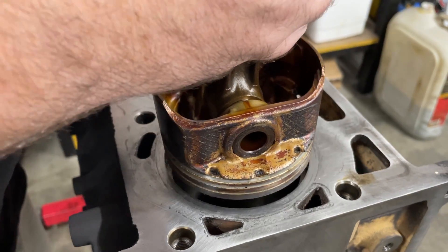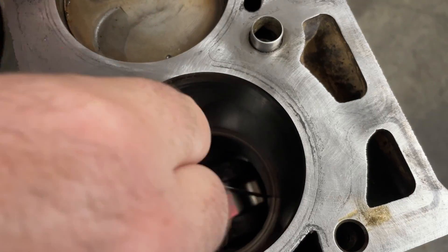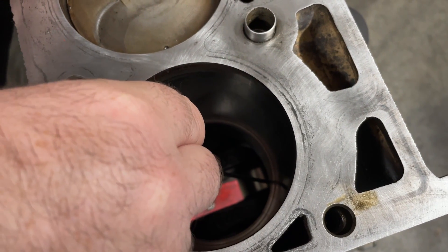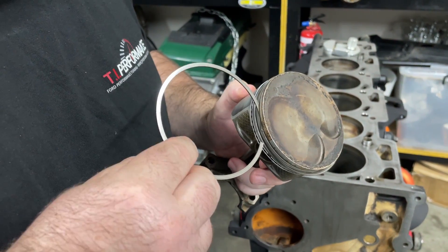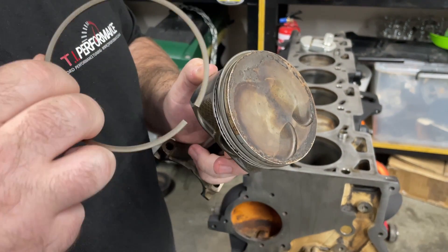Ford actually recommend measuring the ring gap from the bottom of the bore, so I'm using an old piston to push the ring down to keep it straight. This is also a good way to test for a tapered bore. I only had a problem with cylinder 5, so I had to increase the ring gap by one more thou.